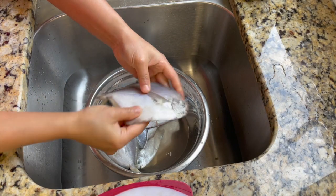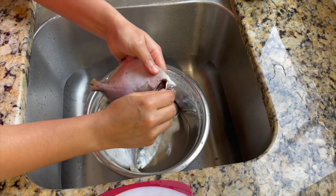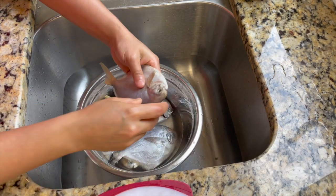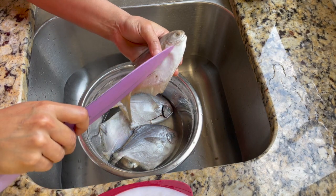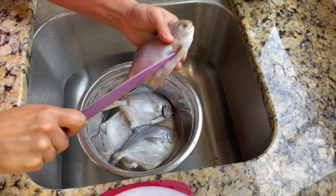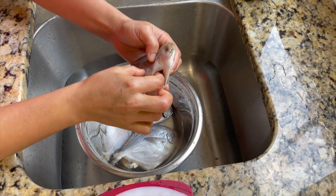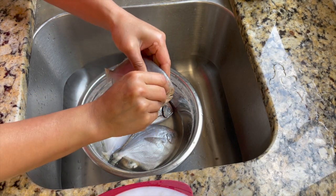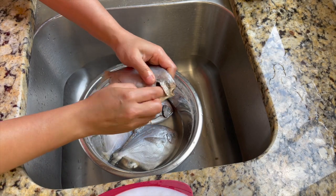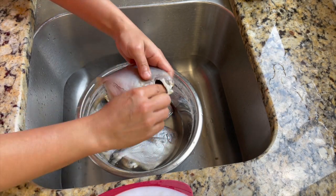For making this curry, I'll be using whole golden pomfret. These were frozen so I have defrosted the fish. Next I have to clean up the fish — I need to remove the internal organs and also the gills from the head. Put a slit on the side and you can pull off the internal organs, then gently open the head and pull the gills out. It will come off pretty easily.